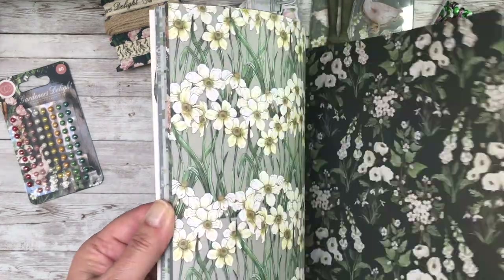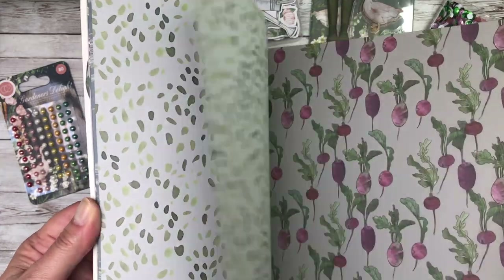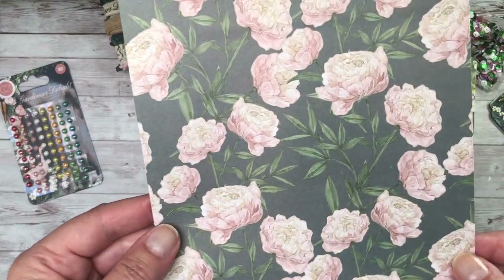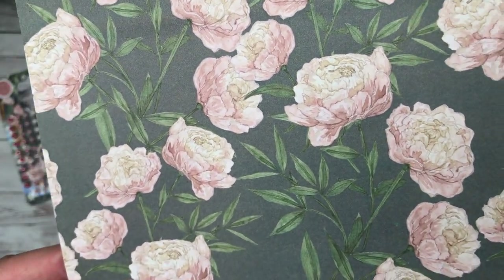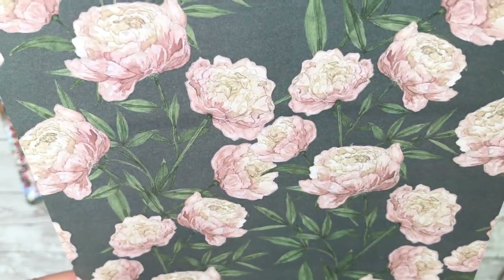I don't think my camera is really doing the quality of these illustrations by Katie Hackney real justice, but this one here, if I bring this up closely, can you see the detail? I would love a stamp as large as that to be able to replicate these designs.